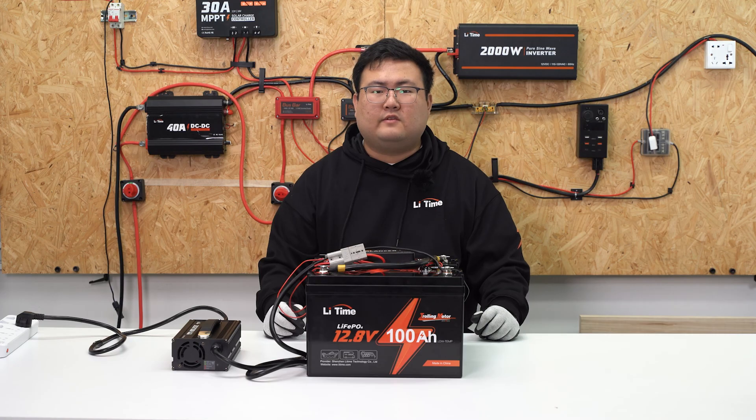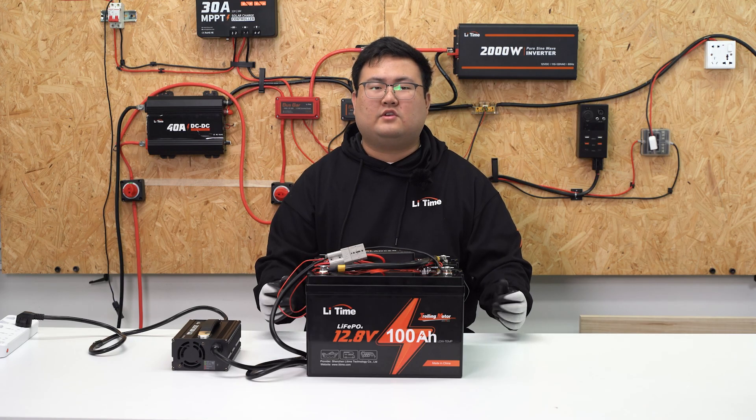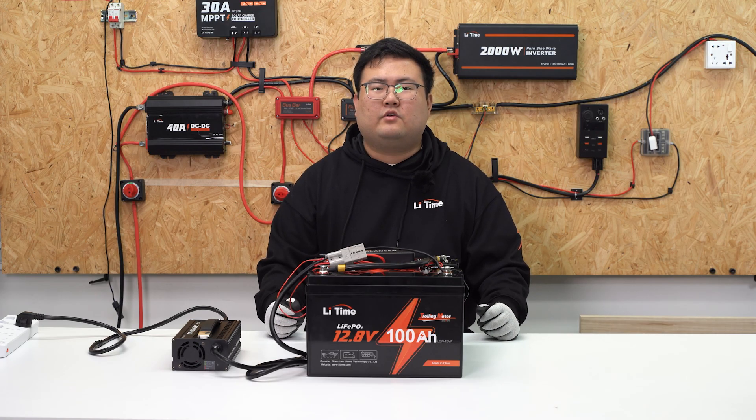Now you have learned the method of series and parallel connections and how to charge them. In the next video, we'll show you how to connect the battery system with two parallel and two series connections. See you next time.